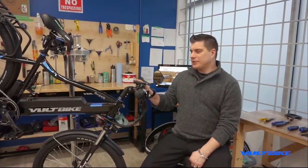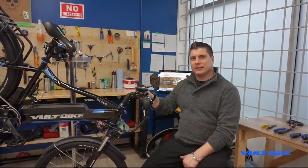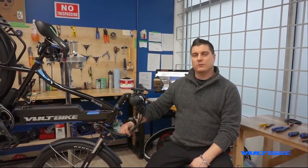Hi, my name is Ryan. I am the warranty specialist over here at Voltbike, coming to you live from headquarters with yet another how-to video. Today we're going to cover the light power harness as well as the main wire harness replacement.